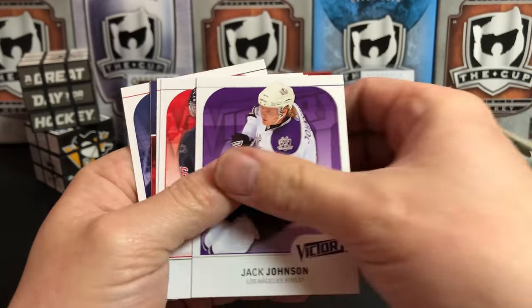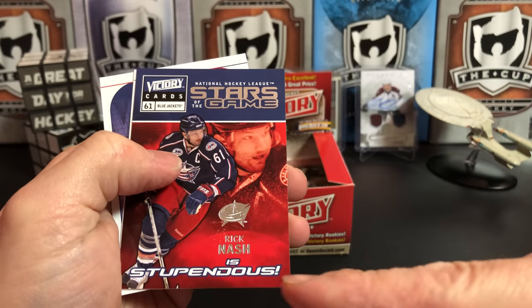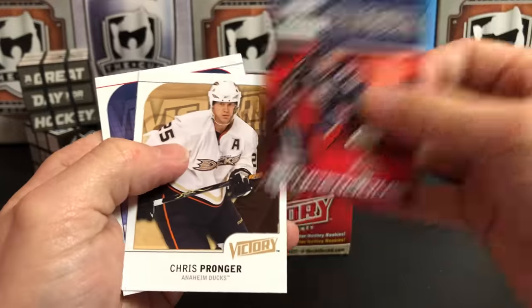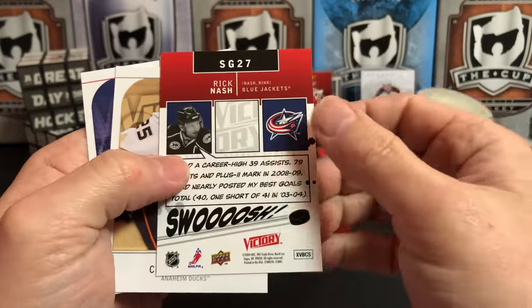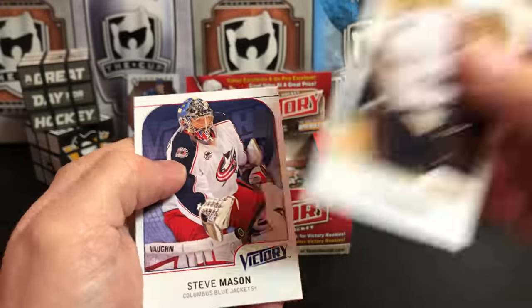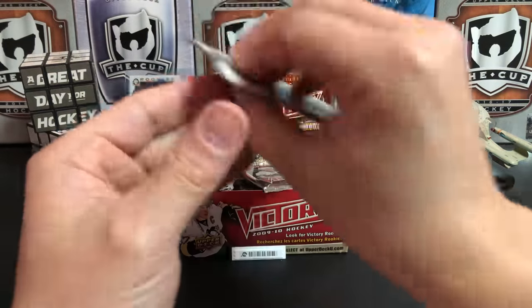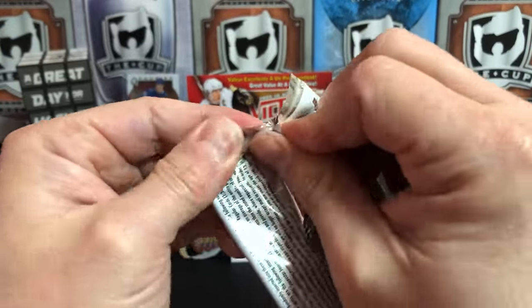Jack Johnson, Brandon Sutter, Dougie Weight, and Rick Nash is 'Stupendous.' Rick Nash, Chris Pronger, Steve Mason. So I'm starting to see a lot of duplicates of the base cards — which makes me wonder how close I could get to making a set out of this box.